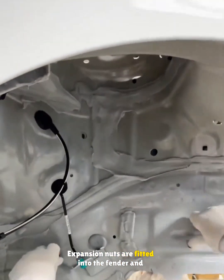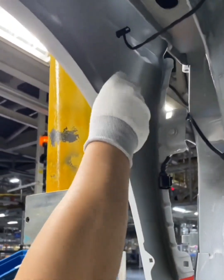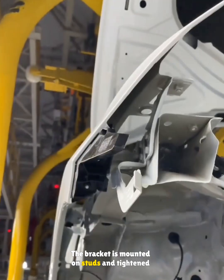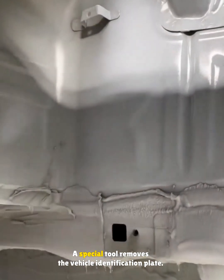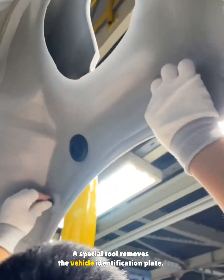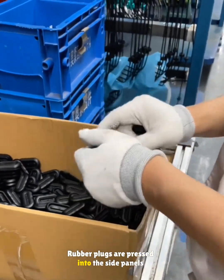Expansion nuts are fitted into the fender and inner wheel housing. The bracket is mounted on studs and tightened with a torque wrench. A special tool removes the vehicle identification plate, and rubber plugs are pressed into the side panels to block water entry.